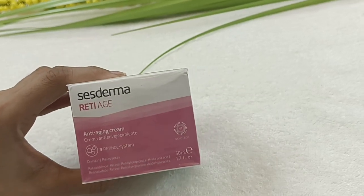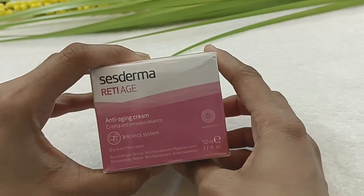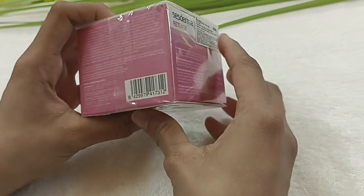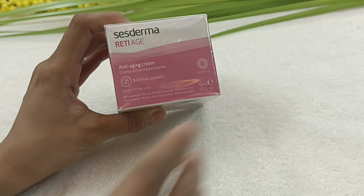Asalaam alaikum. Today we will see this cream. This is a Cinestorma Reti-Age Anti-Aging Cream. This is a Retinol, which can be found in our skin. This cream is imported from Spain.